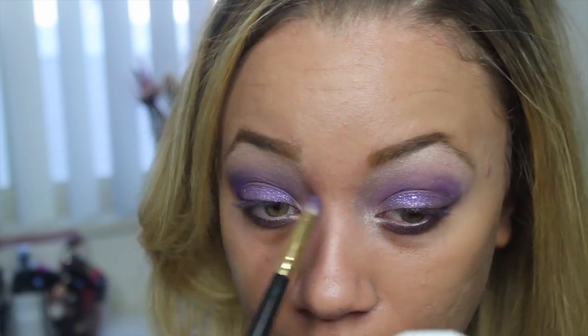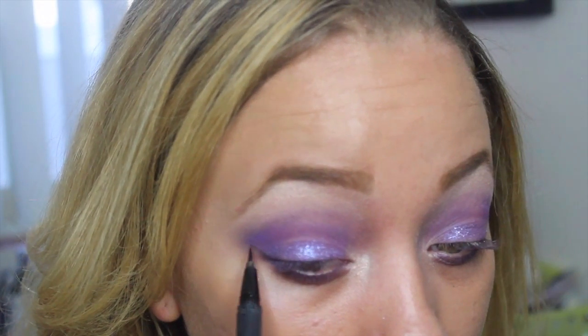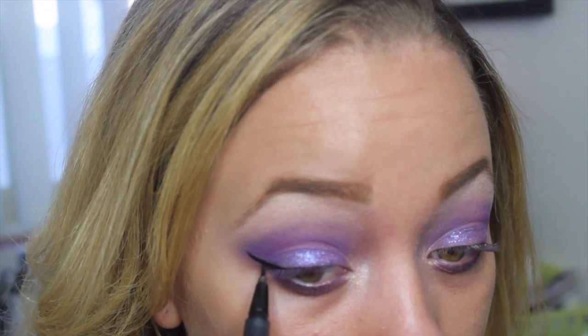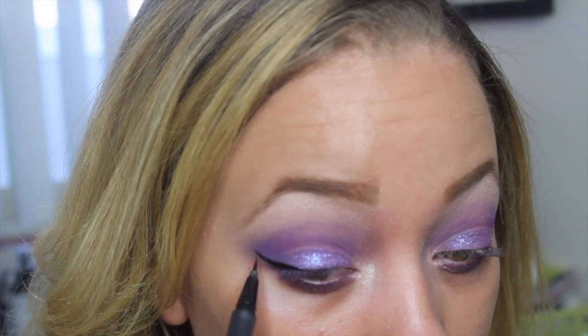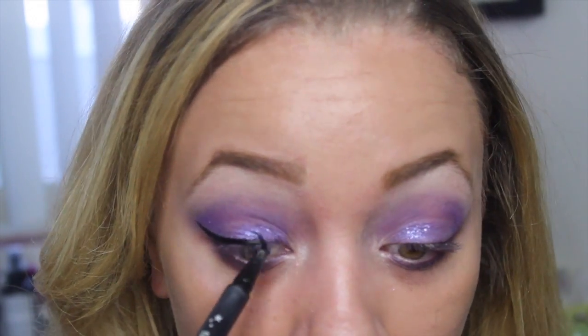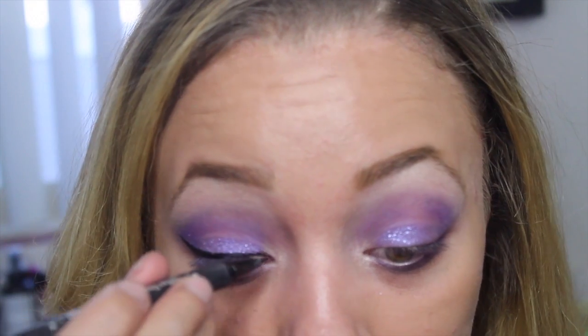As you can see, the liner definitely glammed it up. I had no problems with it on the top so it worked really great on the lid as well. I'm going to go in with Kat Von D Tattoo Liner — my favorite eyeliner at the moment and has been for a couple of months. If you have not tried it, I suggest you try it out — it is amazing. So I'm just going to go in on the top with the wing and that will be it for the liner.